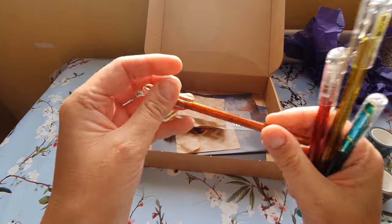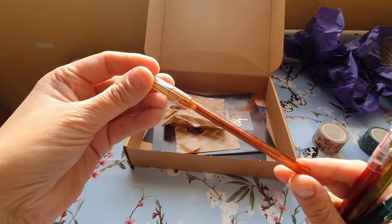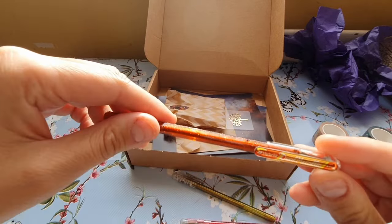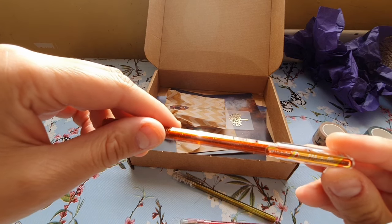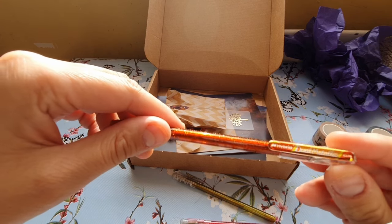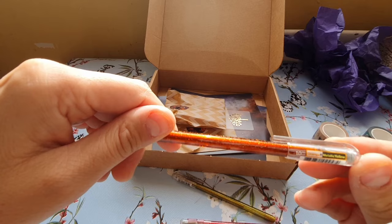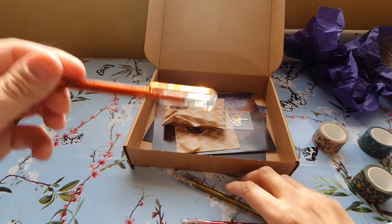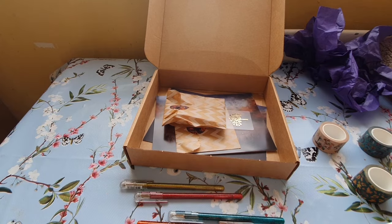Oh, I've got some pens — these are Pentel hybrid jewel metallic markers in metallic yellow, orange, and yellow. I'll grab some paper to swatch them.